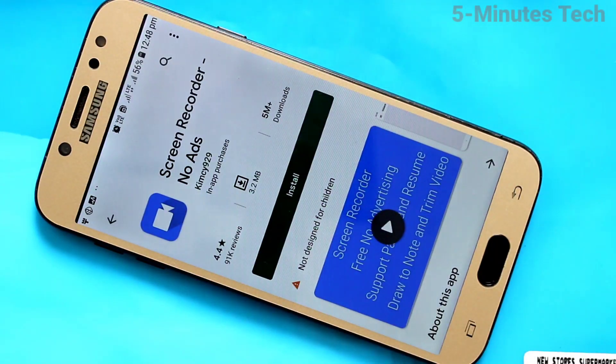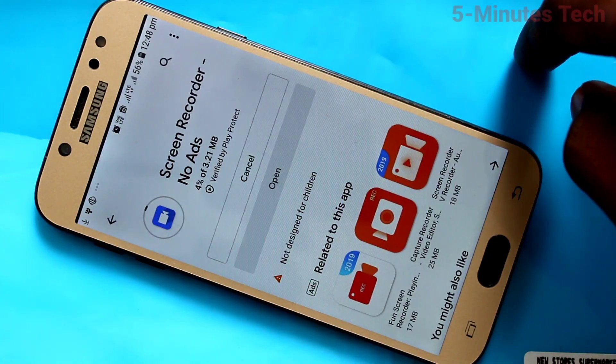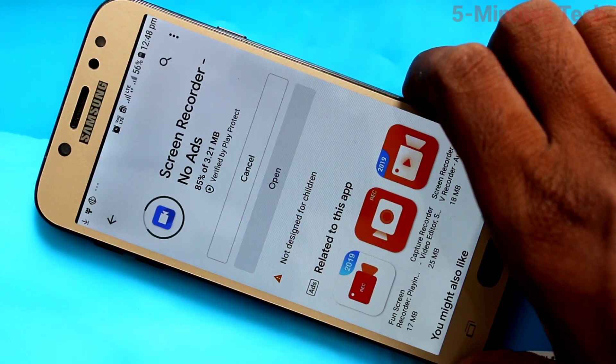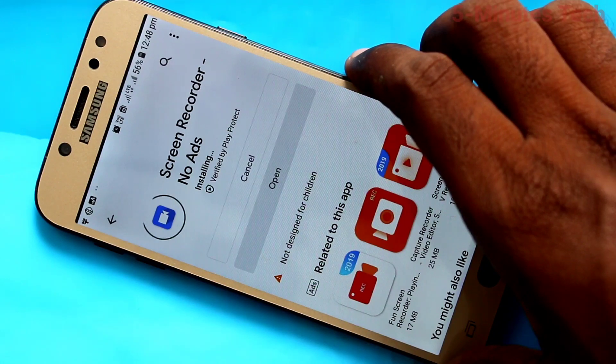Click on Install and wait a few seconds for downloading and installing. This screen recorder has no ads, so you can use this app without hesitation.